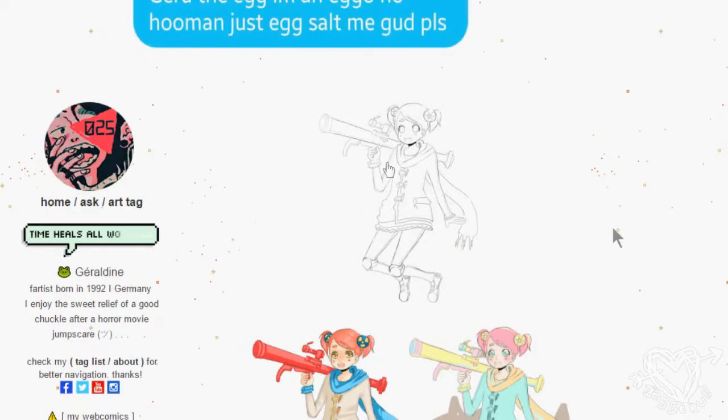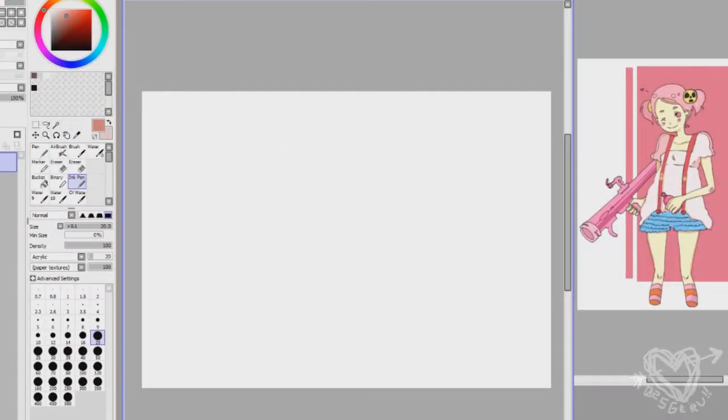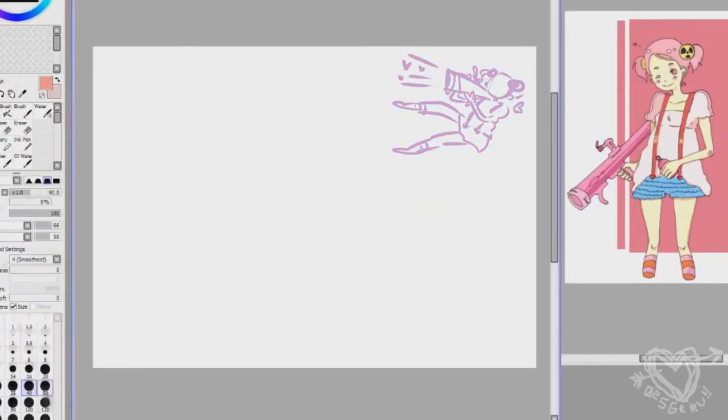We're gonna revamp this Bazooka Cupid from 2010 — the bottom two are not colored by me, and the right side 2010 is shown as a comparison. Right now I'm doing a thumbnail so I know where I'm going with the pose. Since it's an illustration, I don't want it to look too stiff, so I have a rough idea of where I'm going.